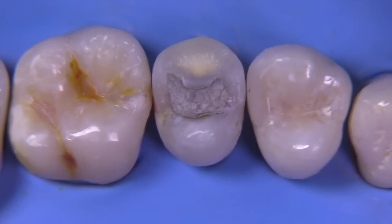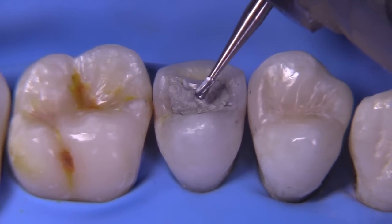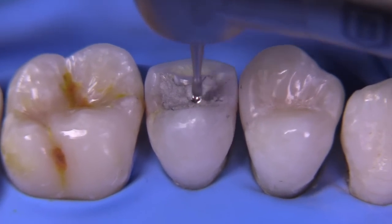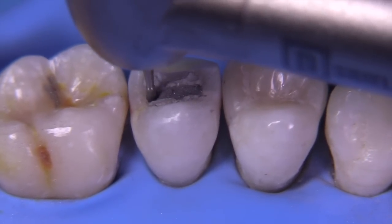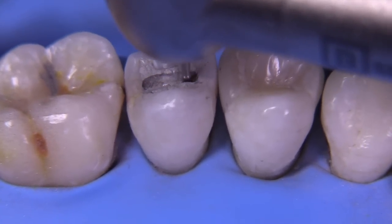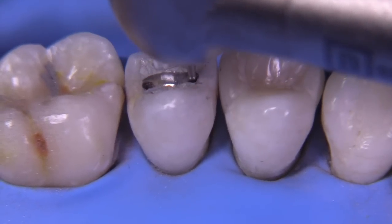After isolating with rubber dam, we go ahead and start with the first part of the whole procedure, which would be the disassembly. We start the disassembly with the 330 carbide. The bur is 1.5 millimeters in length, and we're going to use it to its full depth initially to remove this amalgam and make a little slit mesial-distally across the tooth. Obviously clinically you'd be doing this with water. Let's speed up the video so we can see how I continue expanding the outline form to remove the existing amalgam.